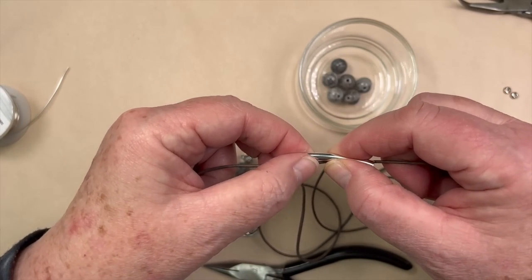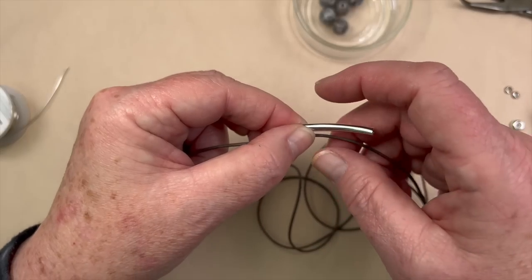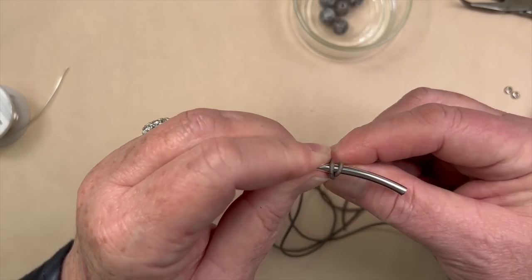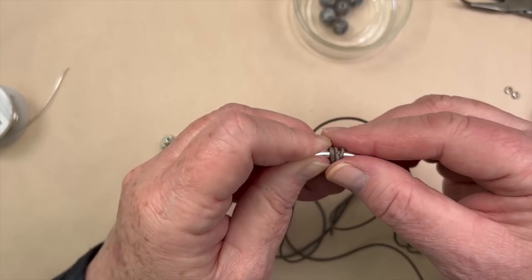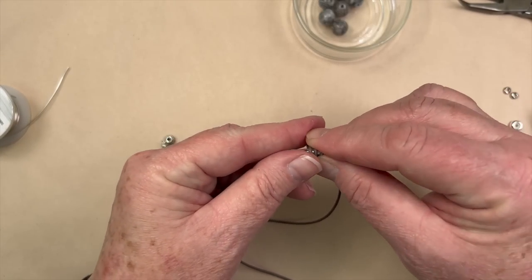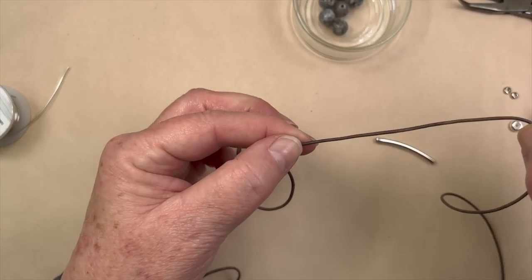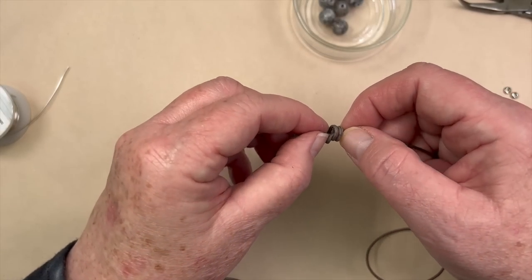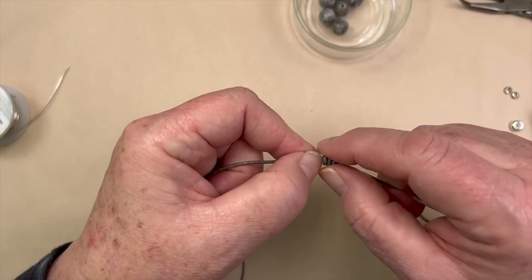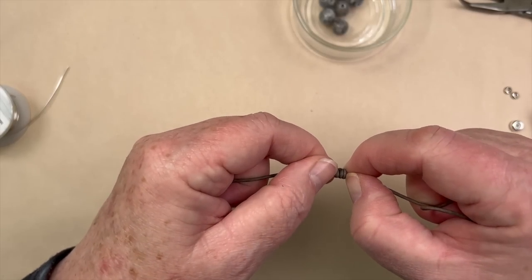I'm just going to take my barrel knot tube — in case you've never seen a barrel knot before. I'm going to take my piece and wrap it around once, twice, and three times. Then I'm going to take the tail that I was working with and put it through the back, hold on to that knot, remove the tube, and then pull it tight. I just make it do what I want it to do — nice and neat, with the coils stacking on top of each other just like that. That's the perfect barrel knot.